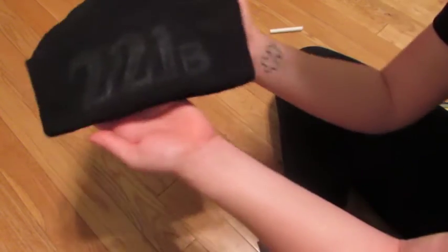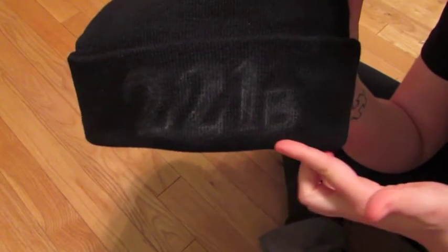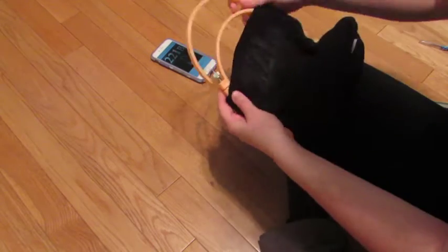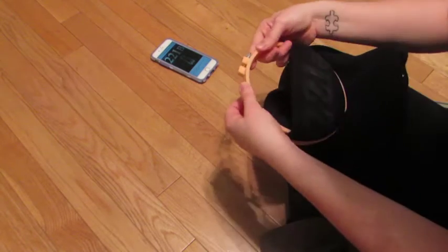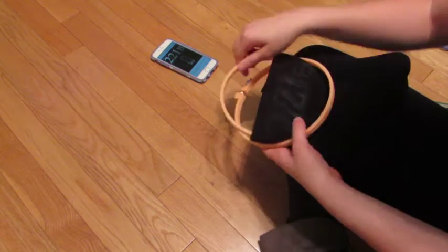But once you're done with your outline, you should have something that looks like this. I tried using an embroidery hoop because I thought that maybe it would help, but this thing was so difficult and it didn't work at all. I was so mad at it that I just couldn't deal with it anymore.